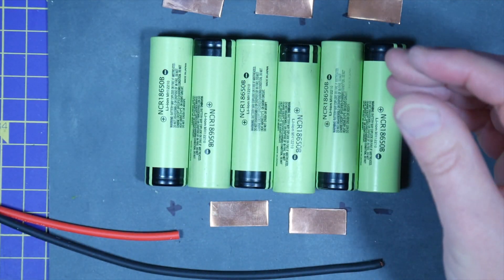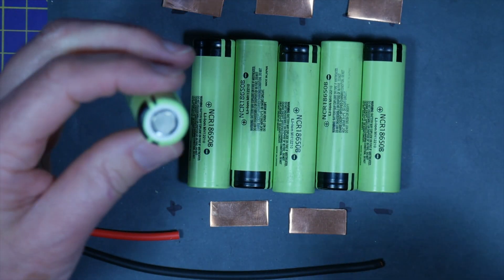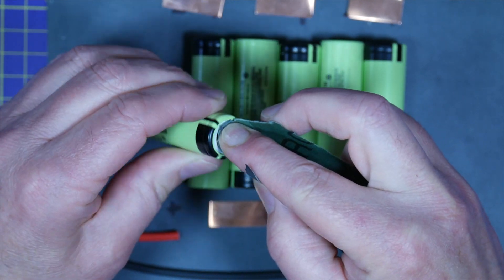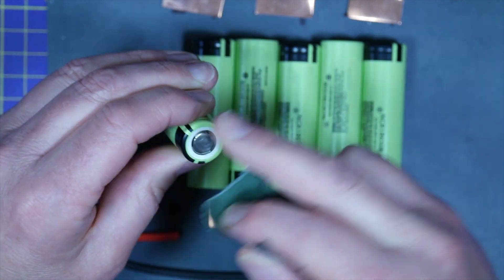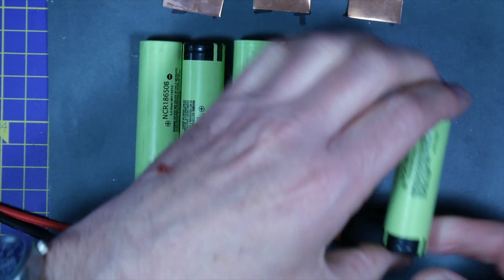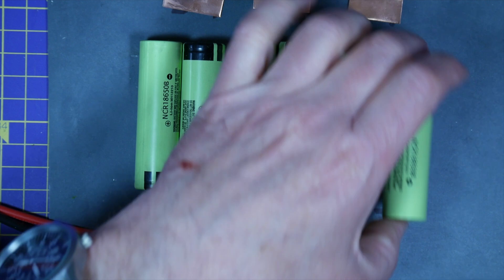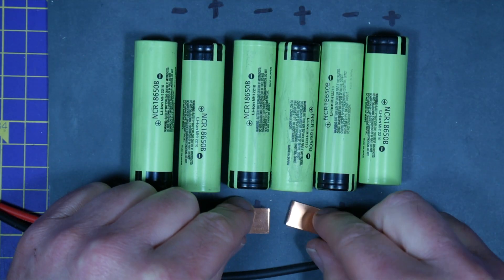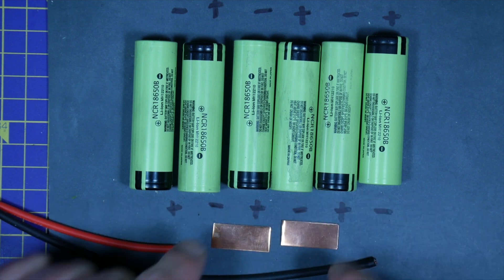Now to make a start, just lightly roughing up the ends of each cell with some wet and dry. You need to gently rough it up a bit to give the solder something to adhere to and it basically cleans it up a bit. I find it's good to keep the positive and negative marks on the batteries so you don't lose track and don't make a mistake. Take it slow and double check your work as you go along.